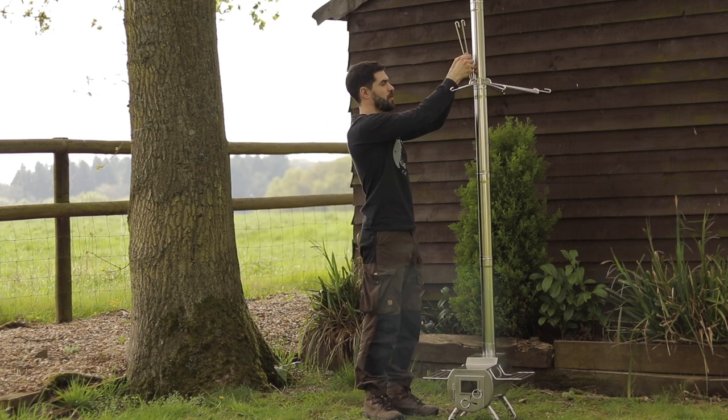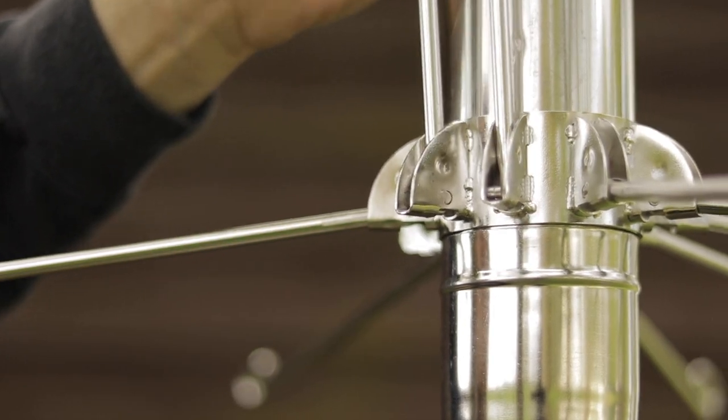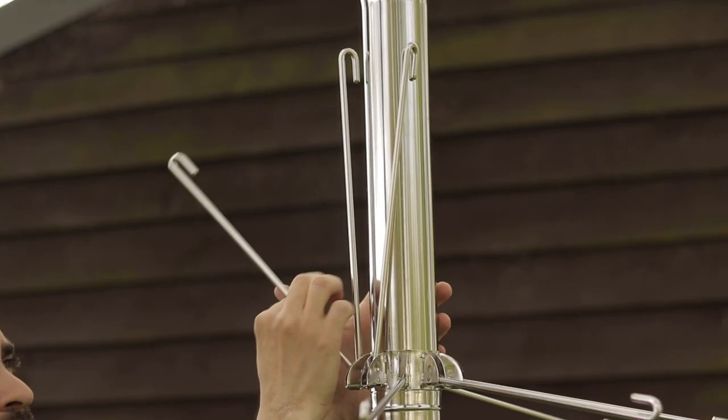You don't have to use all of these hooks — you can just fold them up and they do stay in place like that. But should you wish to use all of them, there are nine in total.